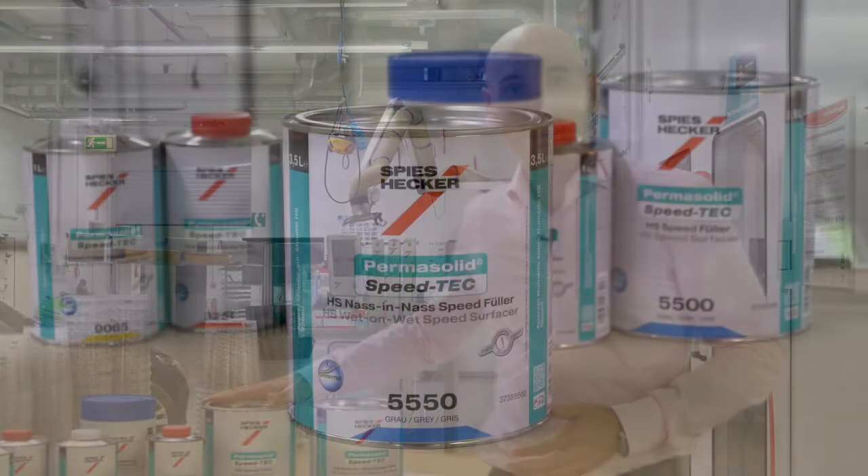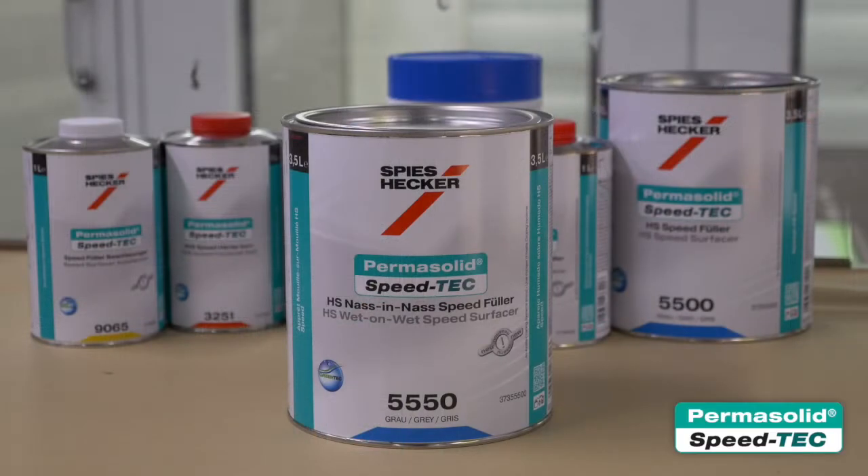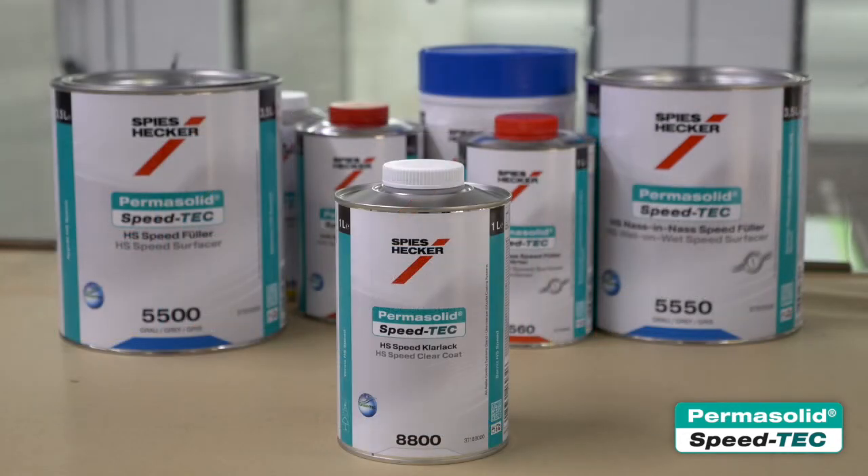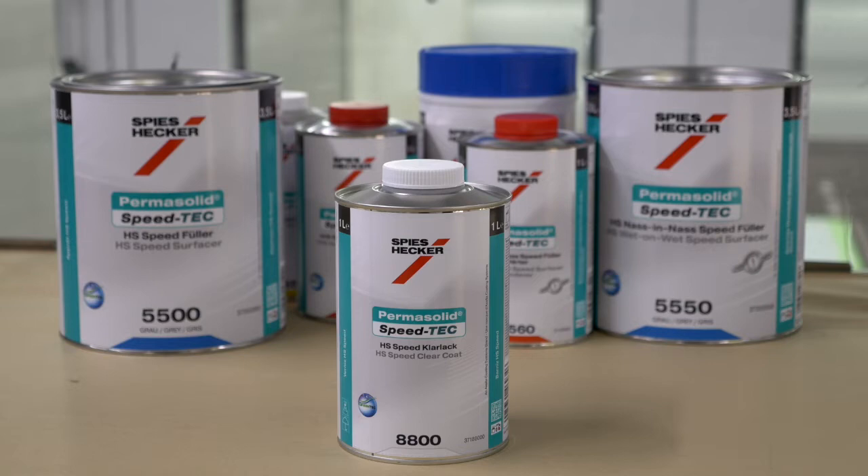What is Speedtec? It includes HS wet on wet speed surfacer 5550 with an unbelievable 5-minute flash-off before top coat, and HS speed surfacer 5500 which can be applied without flash-off between coats and dries at 20 degrees in only 20 minutes. HS speed clear coat 8800 gives you either the fastest drying — 5 minutes at 60 degrees — or minimum energy consumption at 20 degrees for 35 minutes.